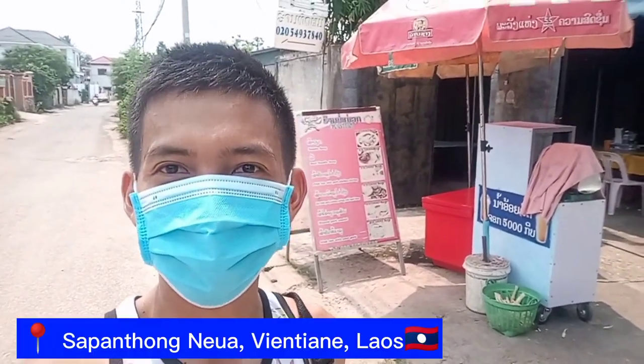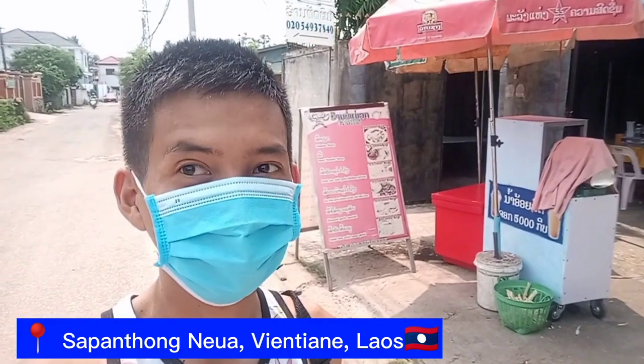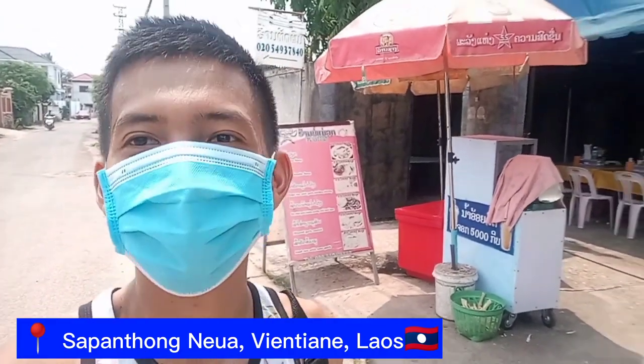Welcome to my vlog! For today's video we are here at Sapontong. I will buy a Nam Oy, or the sugarcane juice. So let's buy.